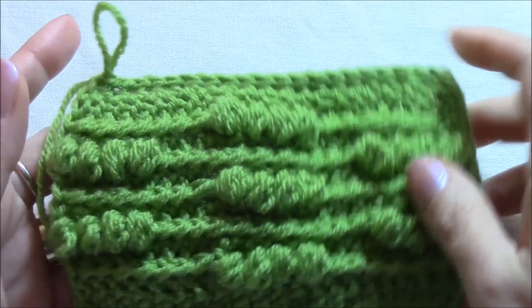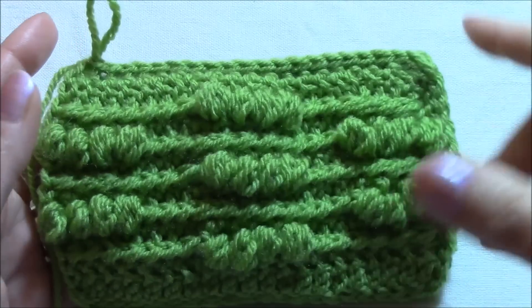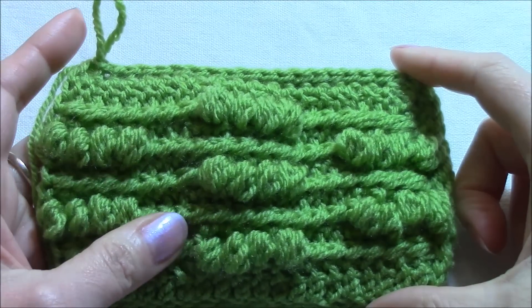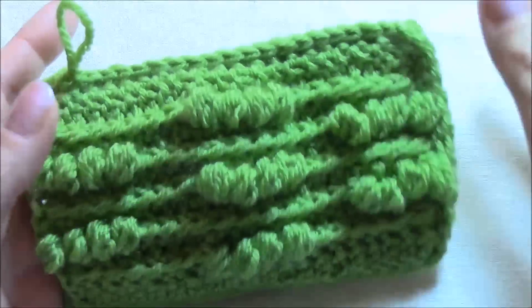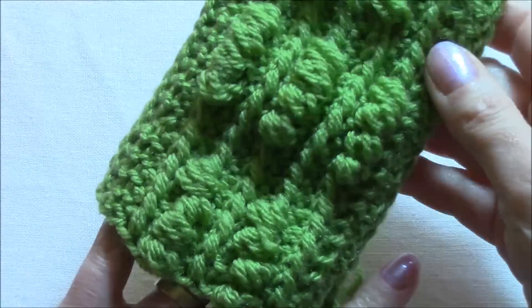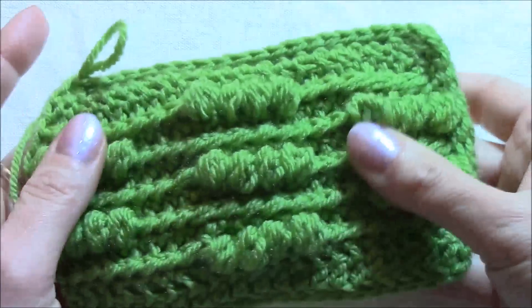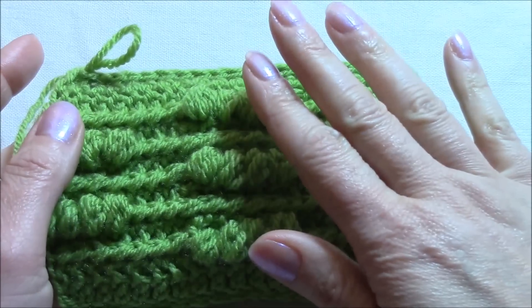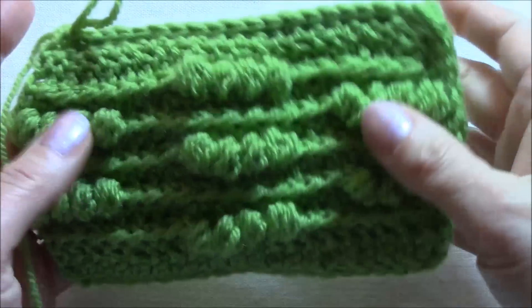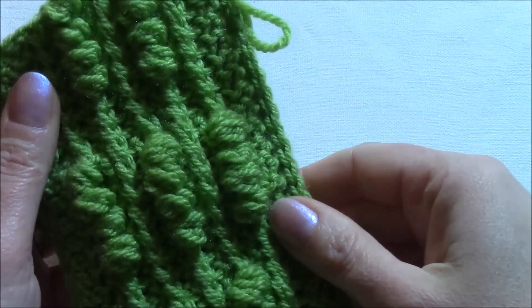Hi crocheters of the world! In the tutorial for this stitch pattern — you have the link below in this video — I was showing at the end that I was working on a cell phone cover, and this is it. I really like it and I just wanted to share this idea with you. It will be a very, very short tutorial.